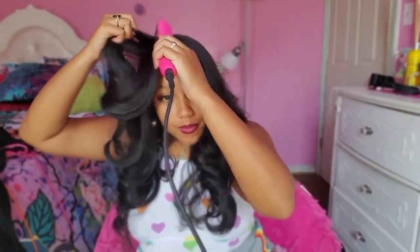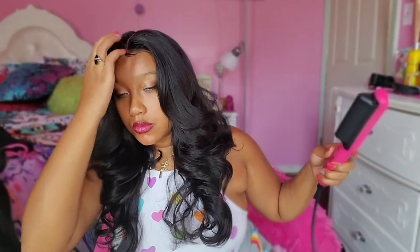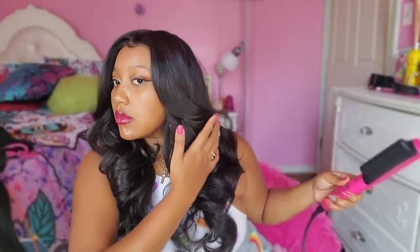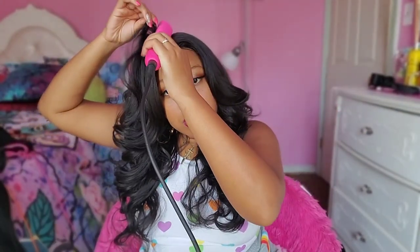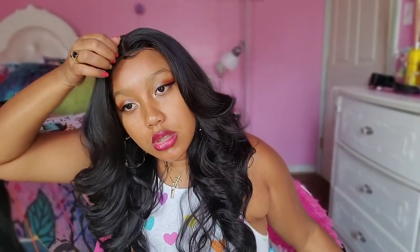Okay, there we go. That's it right there. That looks good. I think it's trying to give me that lifted vibe right here — okay, I see what it's trying to do.